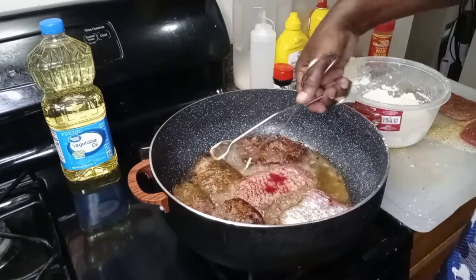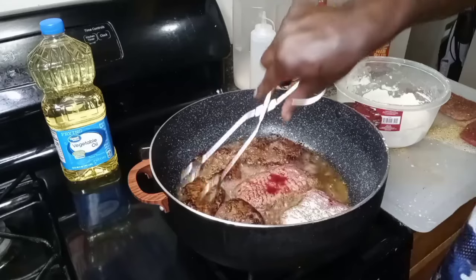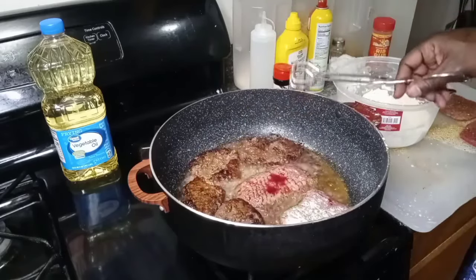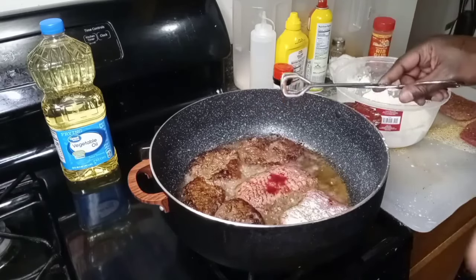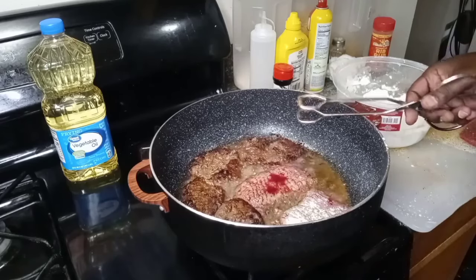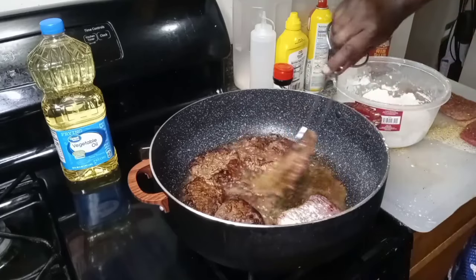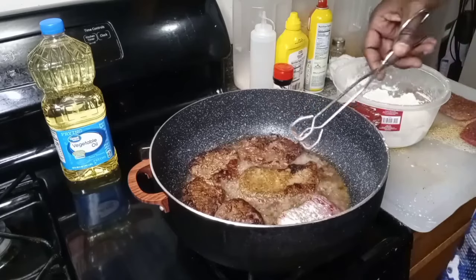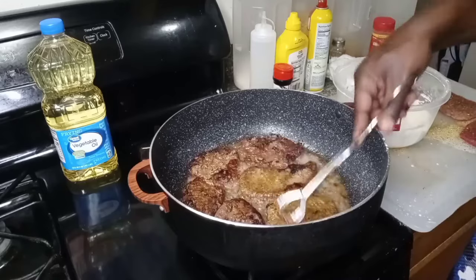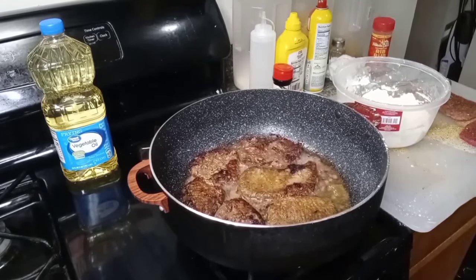Giving them another flip — you gotta stay flipping these things, they will burn. But a little bit of burning is actually a good thing because that's better for the gravy, y'all. That's what we're looking for. Just don't burn them to the point where you can't eat it yourself. You know why? You cook it — and that's just the way it is. I'm going to finish the rest off camera and I'll be right back.